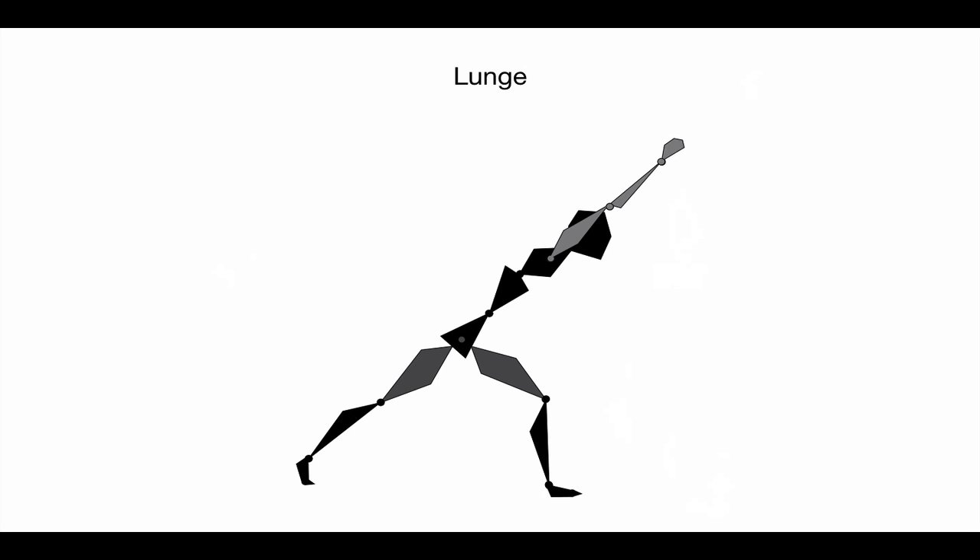This is a lunge position, and a lunge position has three lines in it.